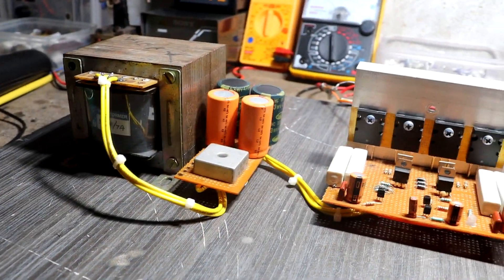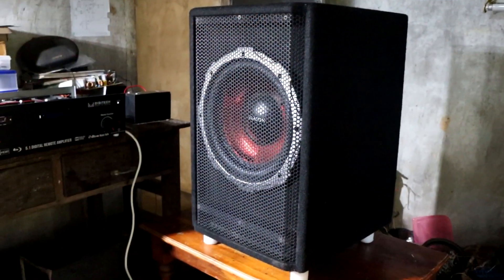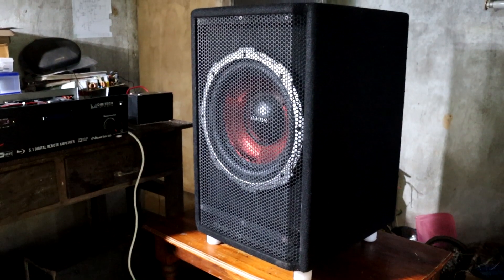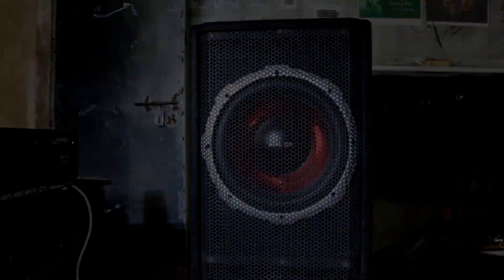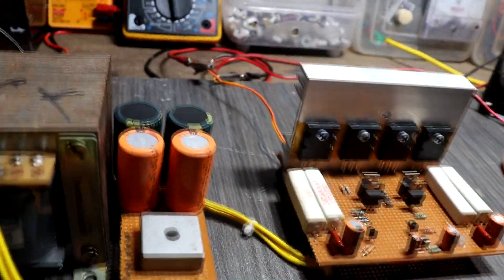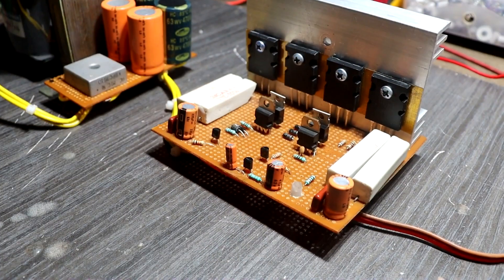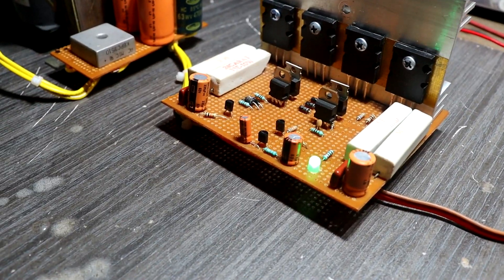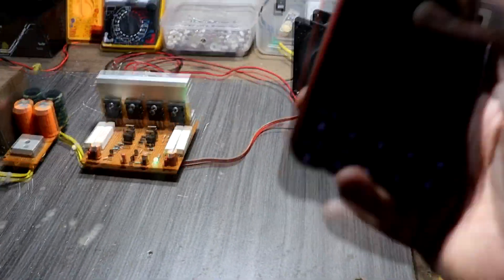Okay guys, this is the testing setup. Here I connected the transformer to the transistor amplifier driver. I am using this 12-inch subwoofer — it is a local brand but good quality. Here is the connection setup: transistor output connected to the 12-inch subwoofer, audio input connected to the amplifier's subwoofer potentiometer, and transformer AC input connected to the extension board. Okay guys, this is the first test — highly recommended to use a headset. I connected this transistor driver to the sub pre-board; this test is for hearing the bass sound only.